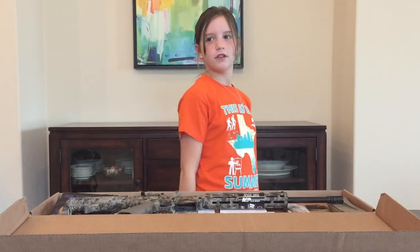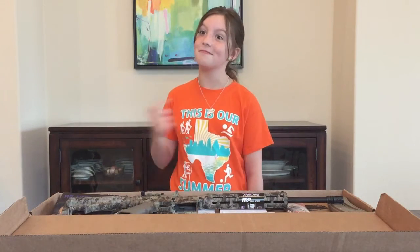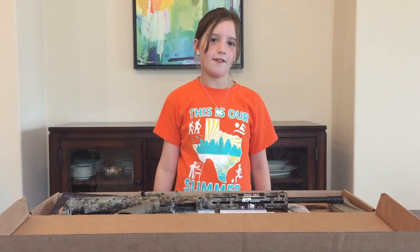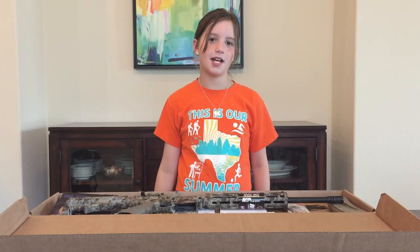We have a big plan for this gun and we're going to get it all on video — and it's my turn to be in this spot. Oh, I forgot the cryptic camo.